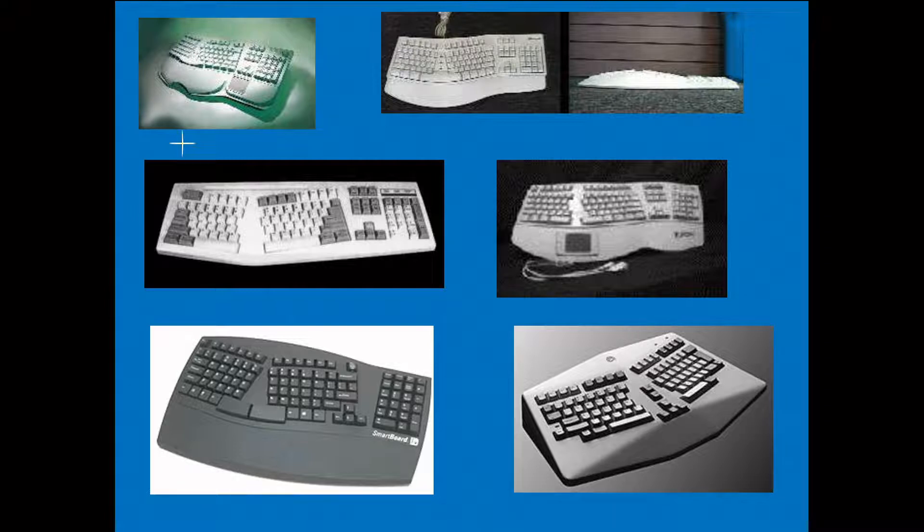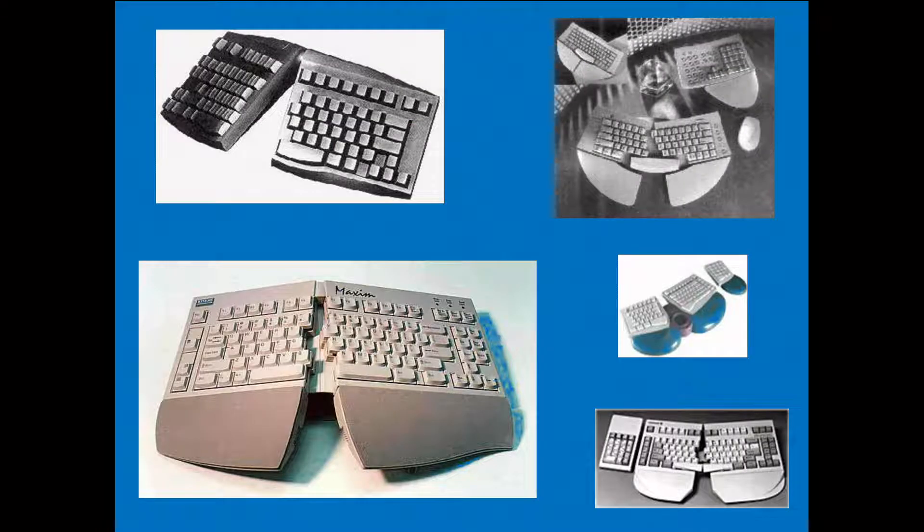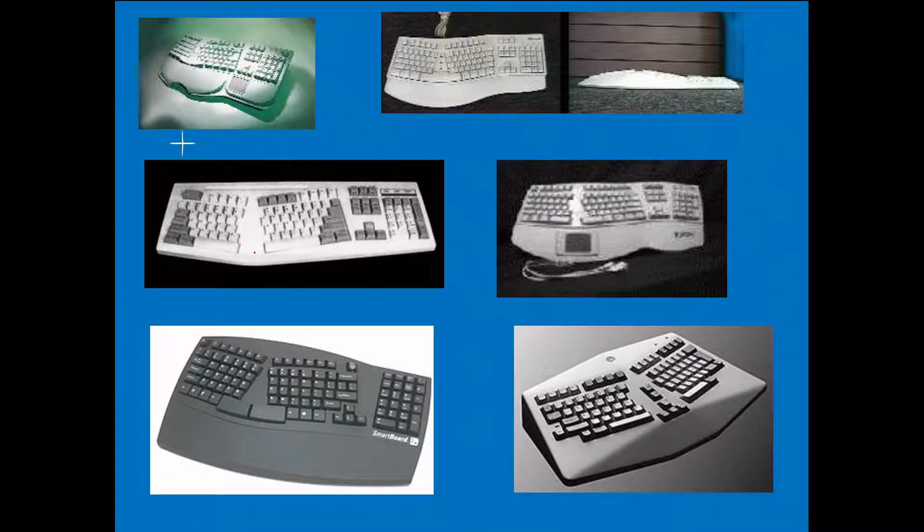Later on that A3 sheet can probably be pasted on top of a thermocol or styrofoam sheet to make all these things. Mind you, at this stage it really did not take off as well as we thought. Finally the good old QWERTY keyboard is quite popular - it has come to stay.